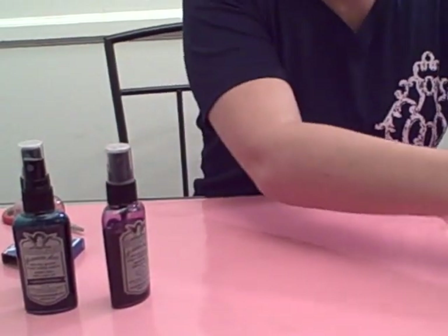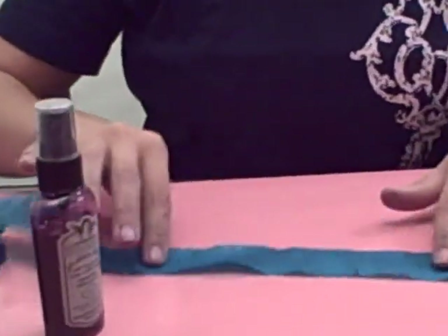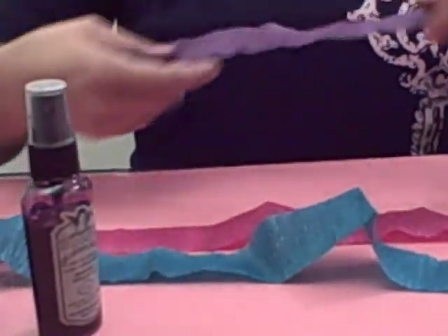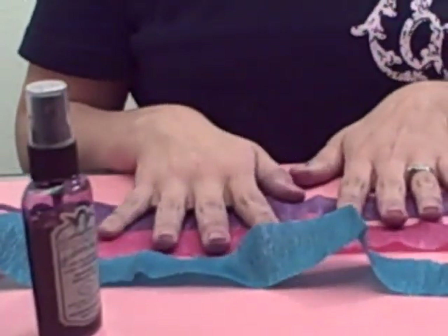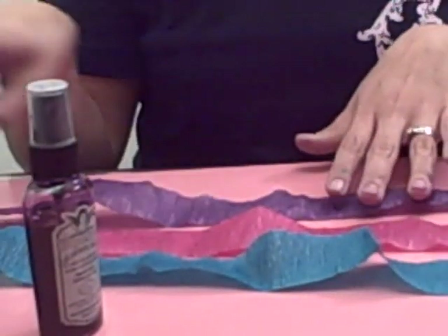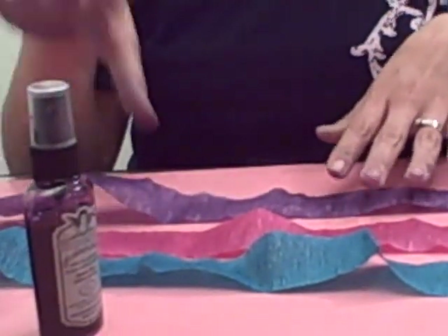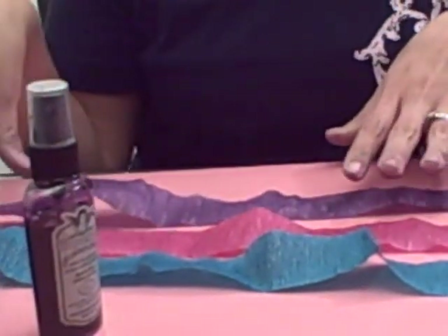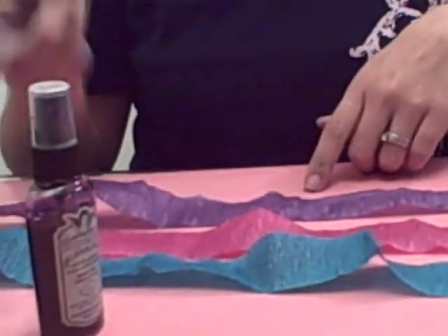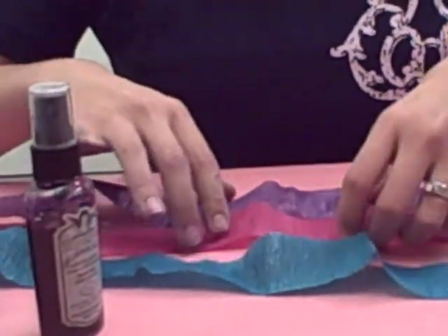What I've done already is misted some crepe paper, so you can see how beautiful Glimmer Mist takes to just some plain old white party crepe. I have three different colors here to work with, and I went ahead and saturated and misted all three pieces different colors. I heated them to dry it — you want to be careful not to heat it too much because it will burn. You can cut it off if you do burn it, or if you want it burned, just go ahead and add more.